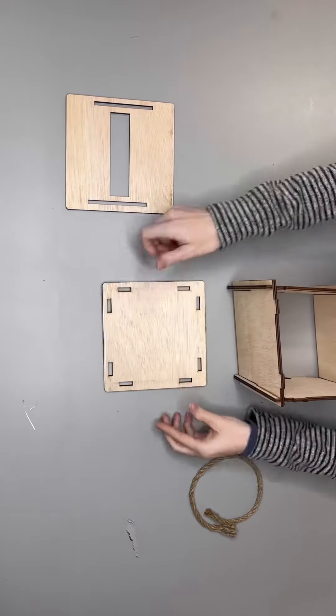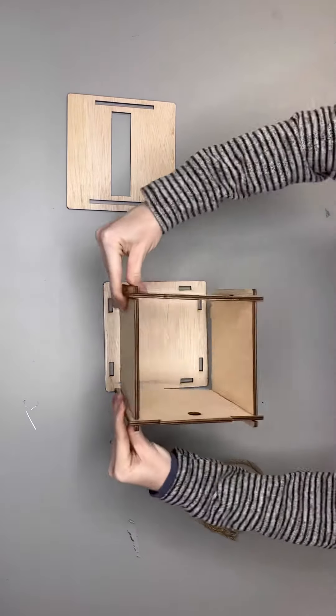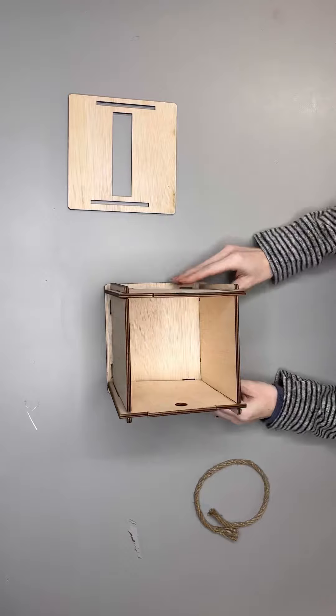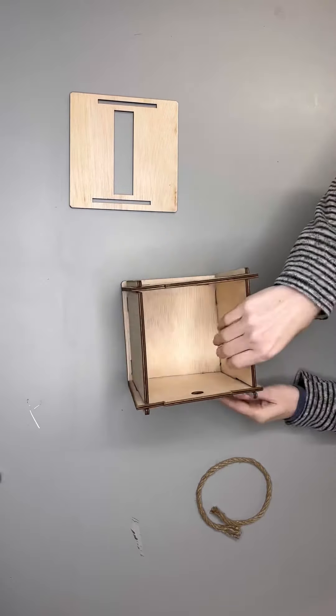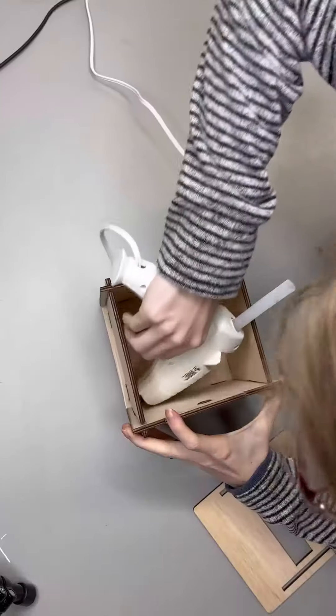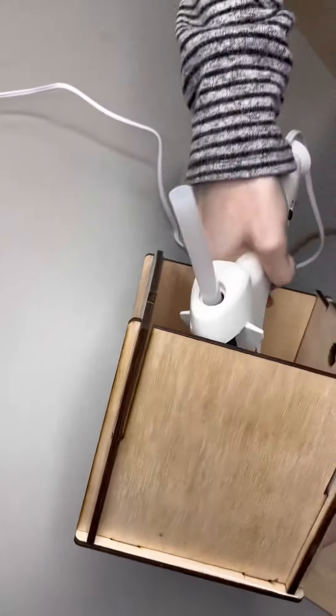Step two is to place the bottom piece on the table and fit the built square into the slot. The next optional step is to run hot glue or wood glue along the inside edges to create a solid support system.